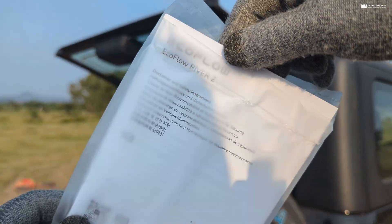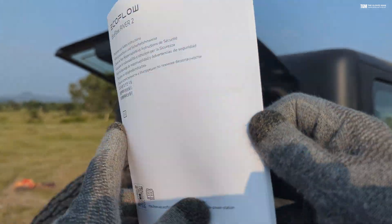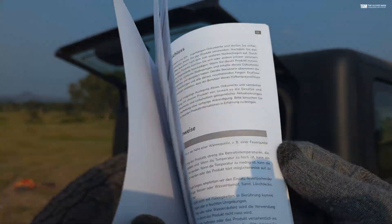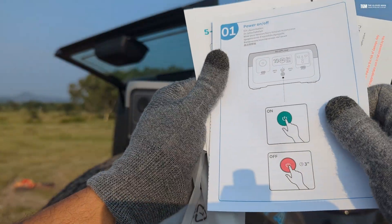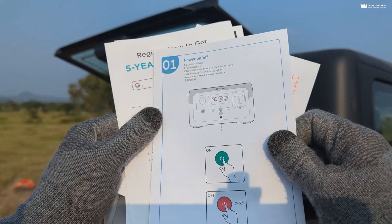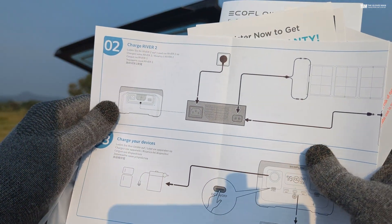Last but not least, we've got all of the documentation in a little plastic sleeve — the user manual with detailed instructions about the product, and some additional docs like support-related cards.